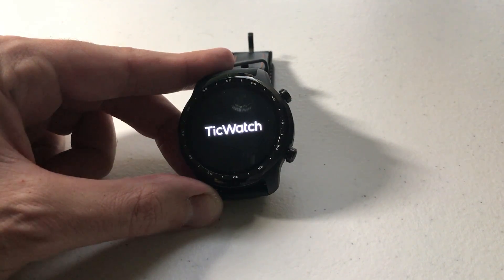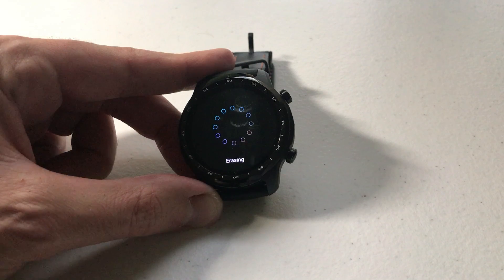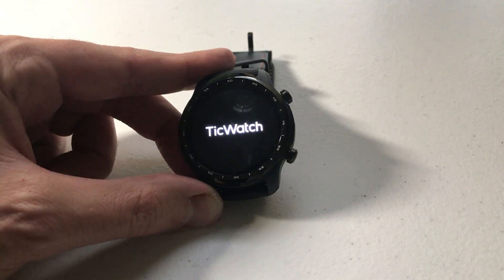You can hear there's a little vibration and now you can see that the watch is resetting. Whoever gets it next — or if I press the power button — the first thing it should ask is to sign in with a Google account or begin the original setup. You can see it's erasing. There's some more vibration and it's restarting again.